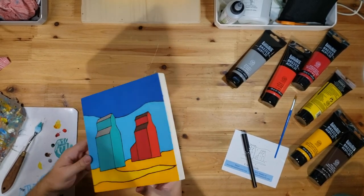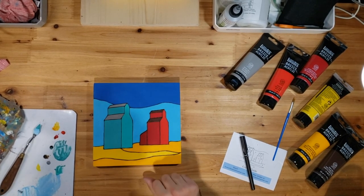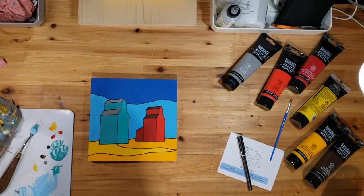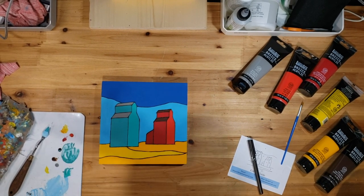Thank you for following along with this. Please subscribe to my channel, and if you're interested in another paint by number kit, go onto my website and check them out there, or check out the other videos here on my channel. We will see you next time on Brian Sloan Artist.